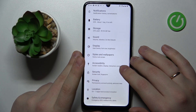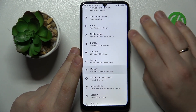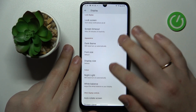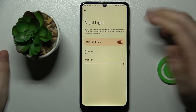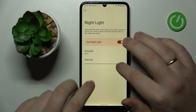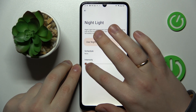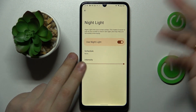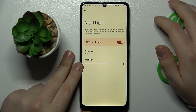Moving on to the next tip — the night light display mode. You can access it by entering the display category in settings. It is called Night Light, and once enabled it tints the screen amber. In here you can regulate and adjust the intensity of this effect, making it less intense or all the way warm.